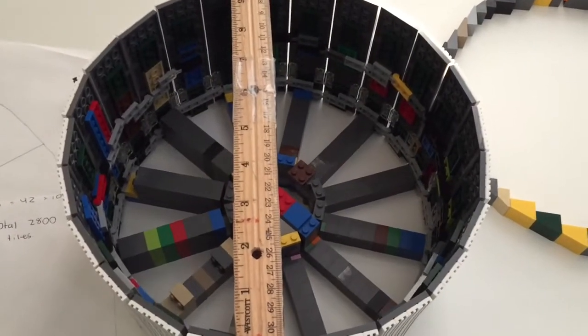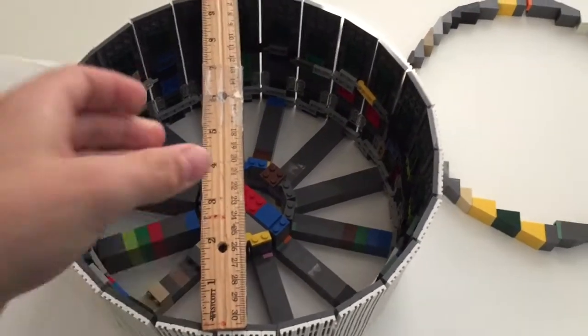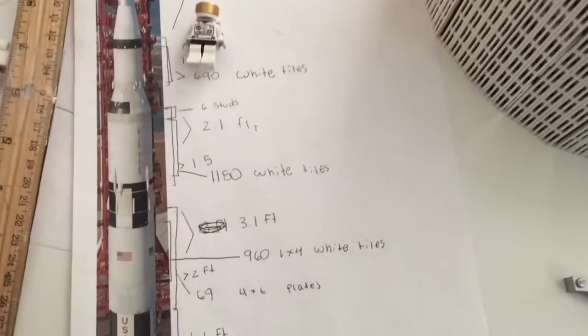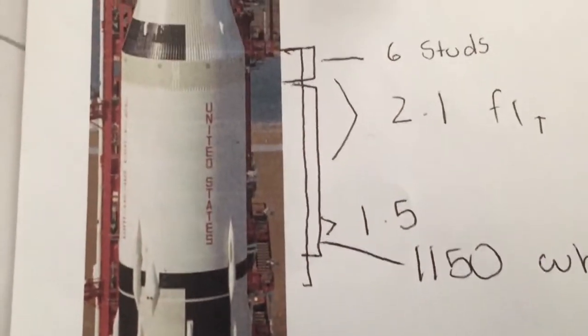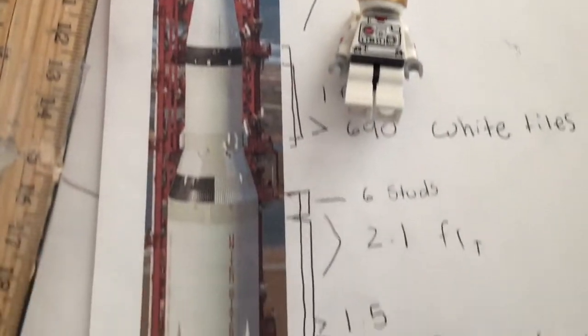The diameter of the rocket is about 10 inches, and that is pretty big — but if you think that's big, check out the height over here. The height, without the launch tower and just the rocket itself, should be around nine feet, which is pretty large. That includes the launch escape system at the top, but with the tower it should be over 10 feet, which is going to be interesting with our nine-foot ceiling.